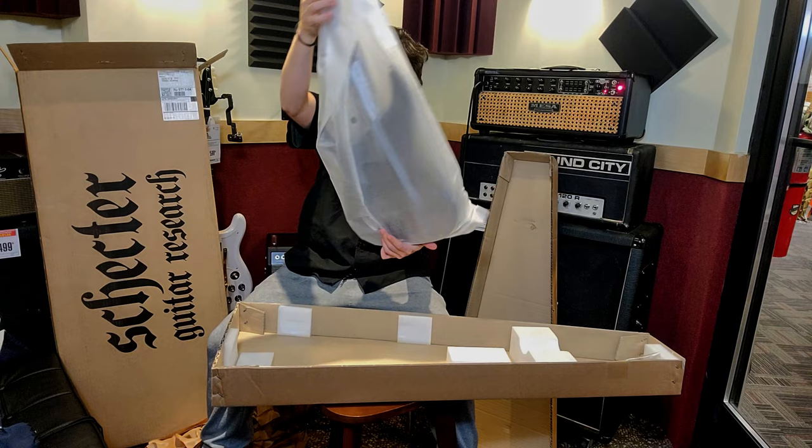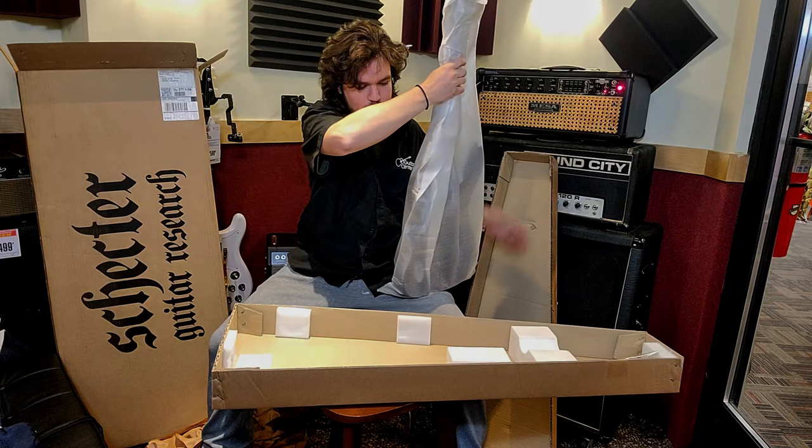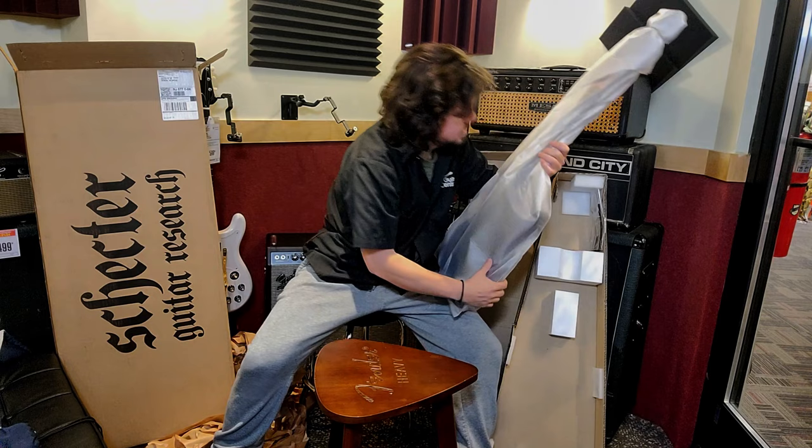Nice. Feels great already. Have all this thing, like standard wallet packing. Let's see. All right here.